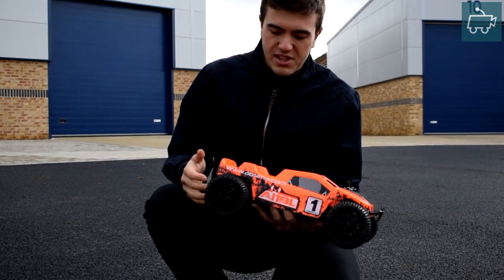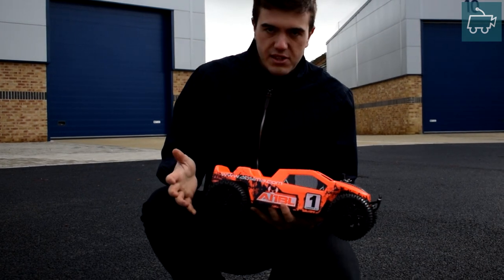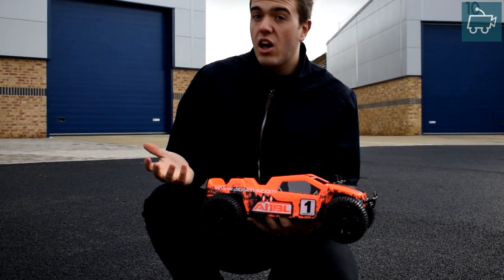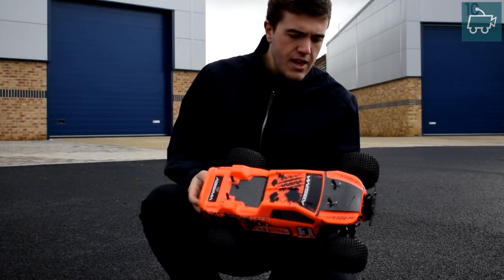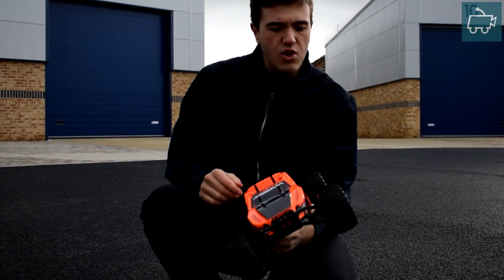Overall, so far so good. The spur gear is still surviving even on 3-cell LiPo. Battery time is probably about 12 minutes or so on the 3-cell. On the 2-cell it was around 8 or 9 minutes, and that was a larger capacity, which is interesting. But apart from that, so far so good — it's a really, really fun car to drive.